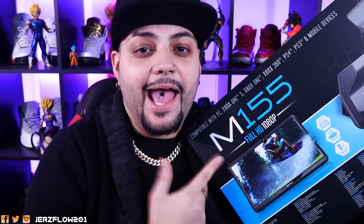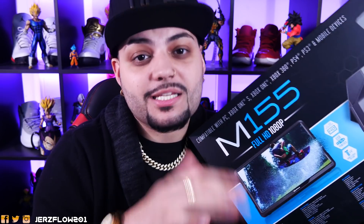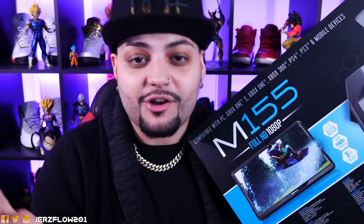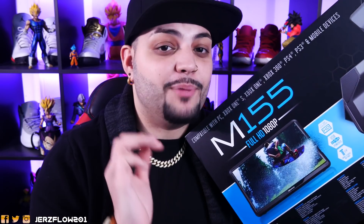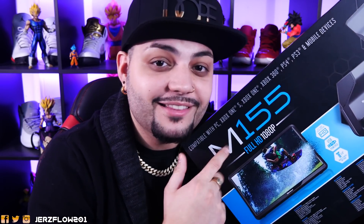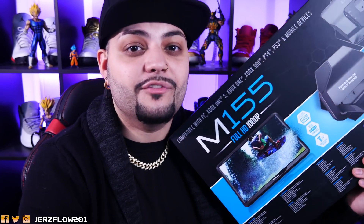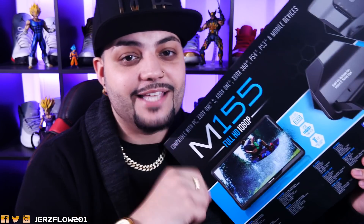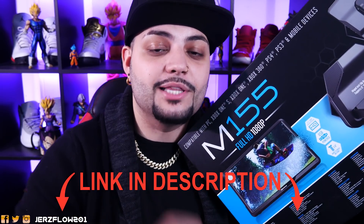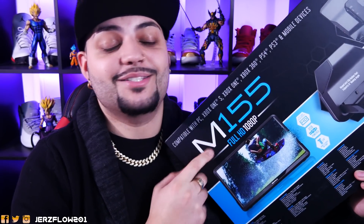I am very excited about this product, especially for guys who work graveyard shift, nighttime security, whatever the case is — when you don't have people watching over you, you can bring this, put it in your book bag, and get away with gaming even at work. If you want to get this product, click the link down below. Comment down below 'Jerse is the plug.'